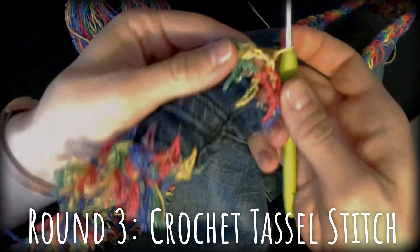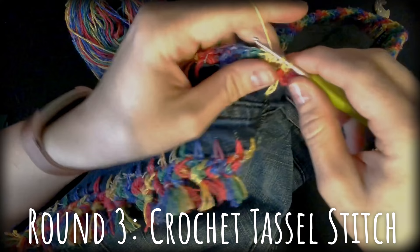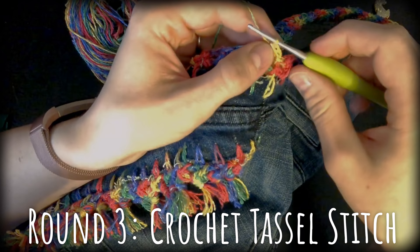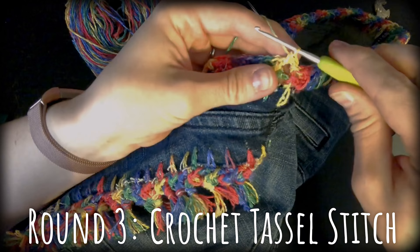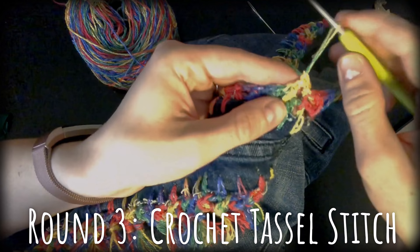You're going to insert your hook into the space and pull up a loop — you'll just have a slip stitch. On this first one we're going to have two loops because we were joining from the previous round, but for the remaining ones you're only going to have one loop that you have to pull through.